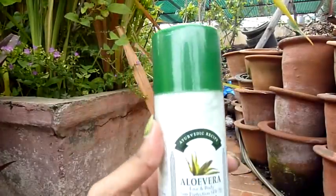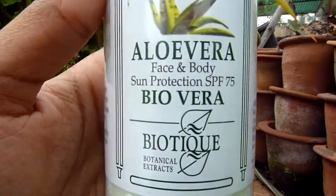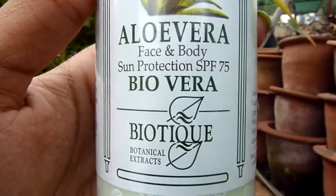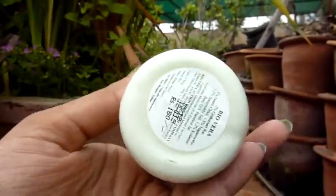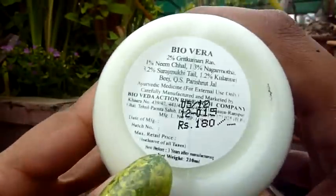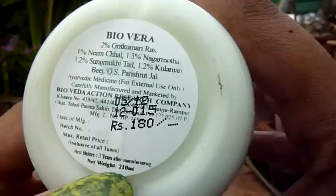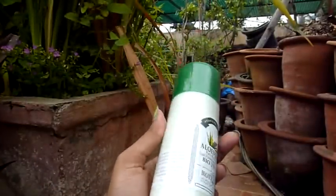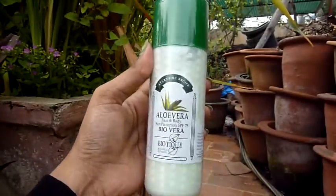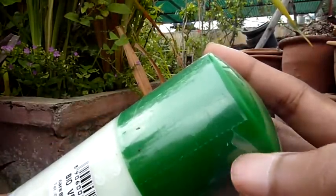Next would be the aloe vera face and body lotion which has an SPF of 75. This cost 180 rupees and has an expiry of three years — it's a 210 ml bottle. This is how it looks; it's fully sealed, as you can see.